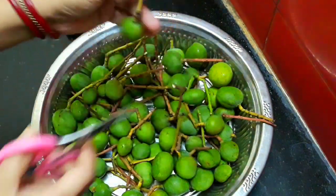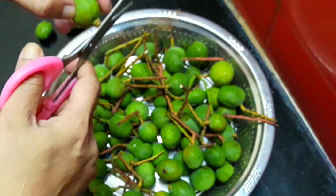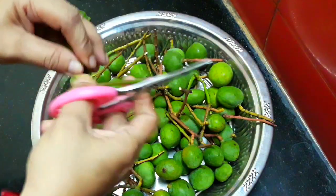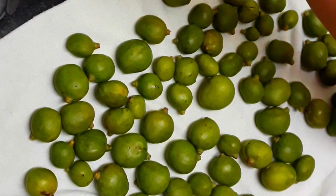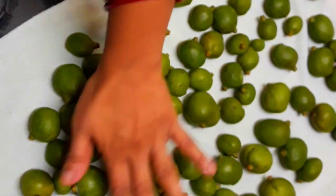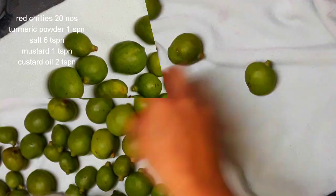We will need 1kg of maavad. The maavad is cut. Cut and place it in the soil. Cut it in a white cloth and place it in the soil. You can cut it in a dry cloth as well.